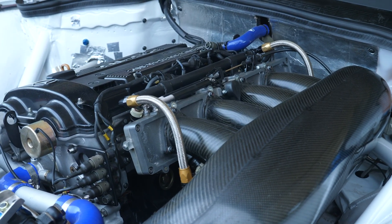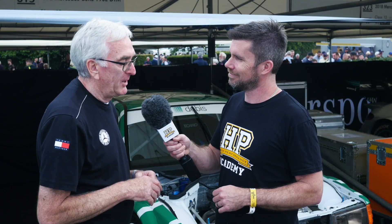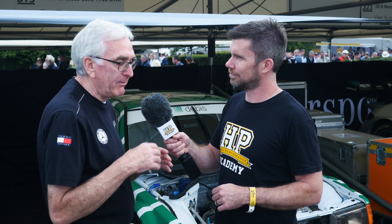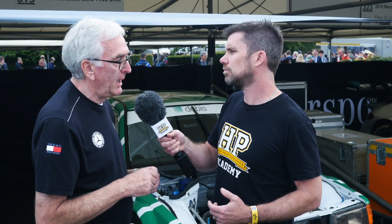The intake system is completely different from what you'd see on the road car — in particular it features a slide throttle body arrangement. A race car normally runs full throttle most of the time, and with a slide throttle at wide open throttle there's nothing to obstruct the air coming into the engine — that was the key difference over a butterfly throttle. At part throttle it may create more turbulence, but that wasn't really a primary consideration.